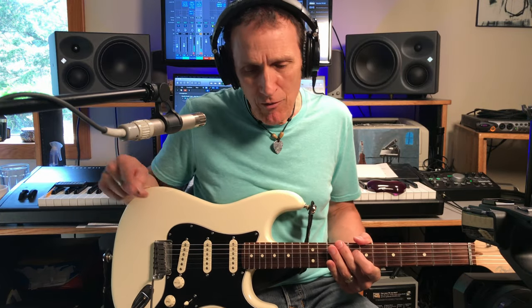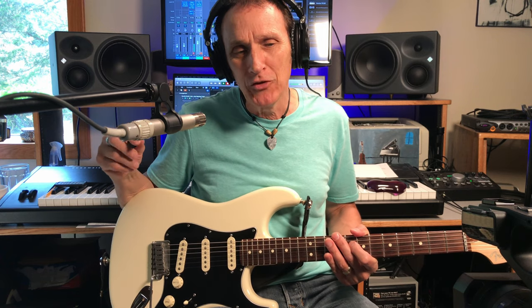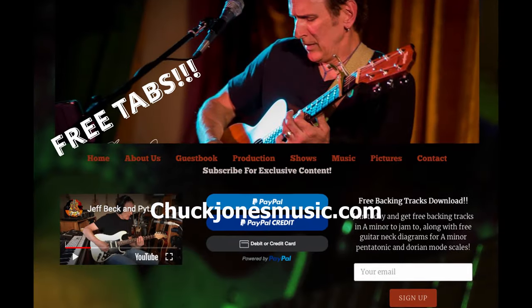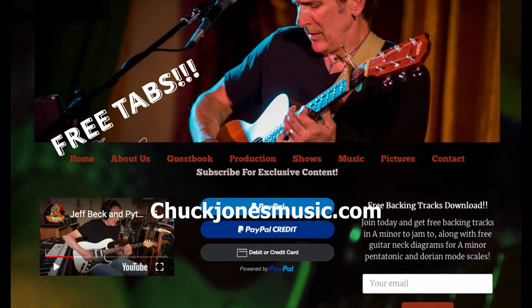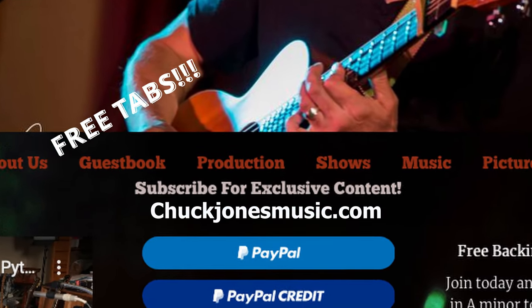I wanted to real quick, before I dive in, please subscribe, like, hit that notification bell. I don't think I'm going to do tabs for this. If anybody's really needing tabs, let me know in the comment section and maybe I'll put them together. It's pretty time-consuming and I'm thinking it's a lot easier to learn just by looking at what I'm doing on the video. The tabs for the original breakdown video last year are still available on my website at chuckjonesmusic.com, subscribe for exclusive content page.